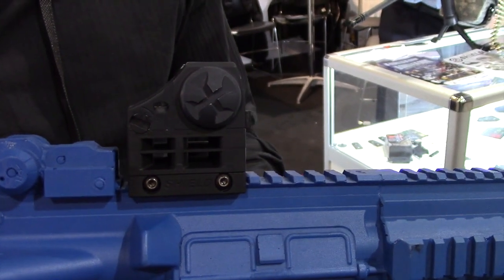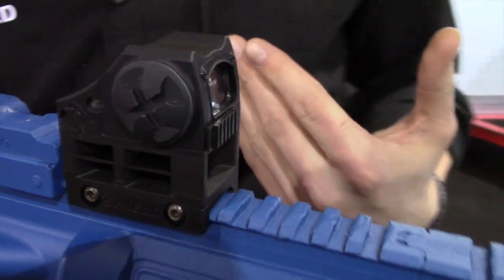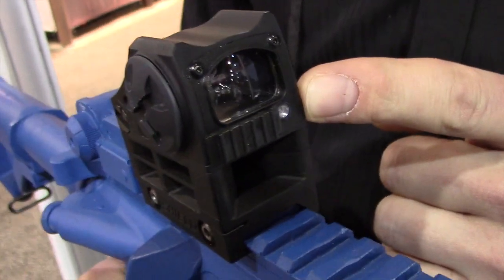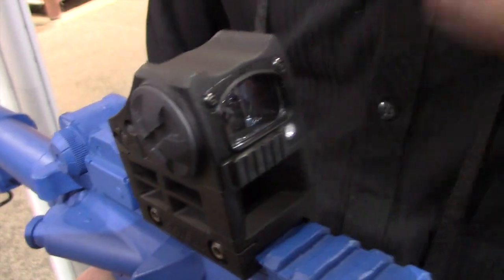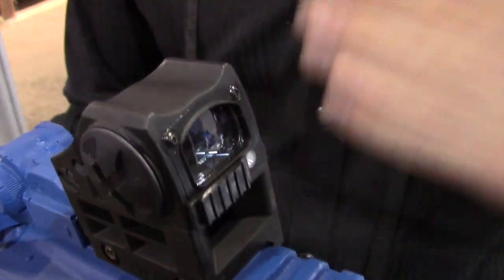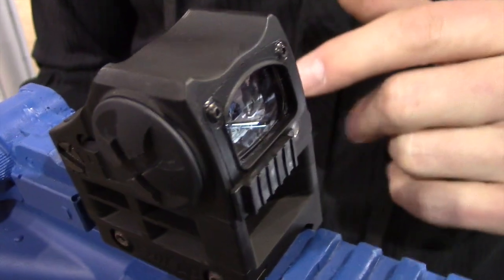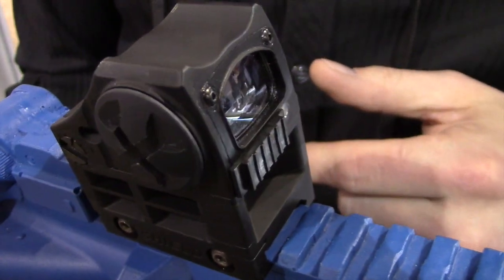It comes with a 2032 battery that lasts in the region of about two years, depending on how often it gets used. It has a light emitting diode at the very front, which allows for ambient light measurement and it adjusts automatically, so it's always on, always ready to use. No looking for a switch or rushing around trying to find something and get it on.